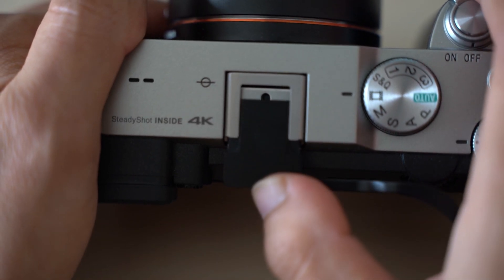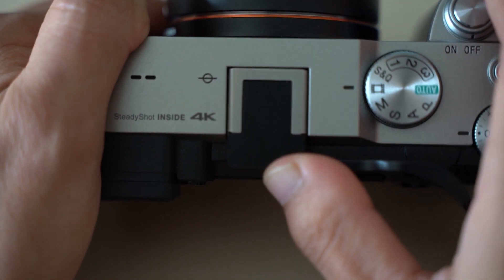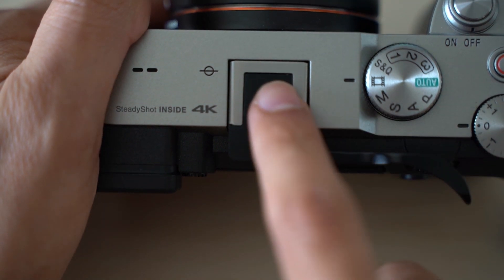Now this thumb grip is not a perfect fit lengthwise, and I've noticed that there's a bit of a gap at the top which leaves the hot shoe pins just slightly exposed. This is definitely something you wouldn't want if you plan on using this camera along with this grip during rainy conditions, as the chances of water going through and ruining the pins is likely.